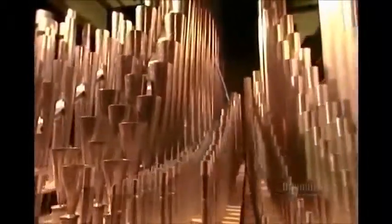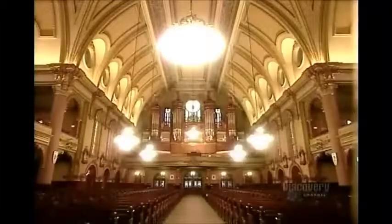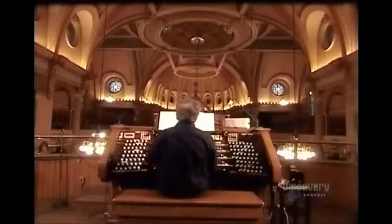The console, keys, and all other components are finally put together in the assembly room. After testing, they disassemble the organ and ship it to its destination where it's reassembled. The voicers come on site to perform what's called tonal finishing — checking and adjusting each pipe according to the acoustics of the room, a process that can take many months for a large and elaborate organ.